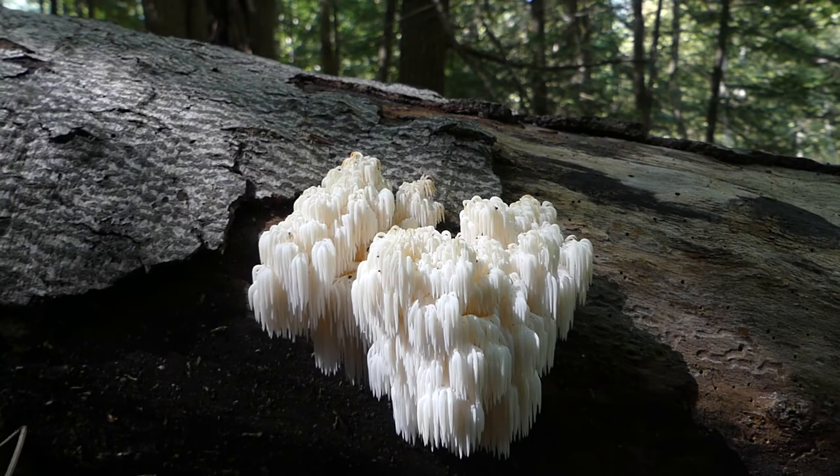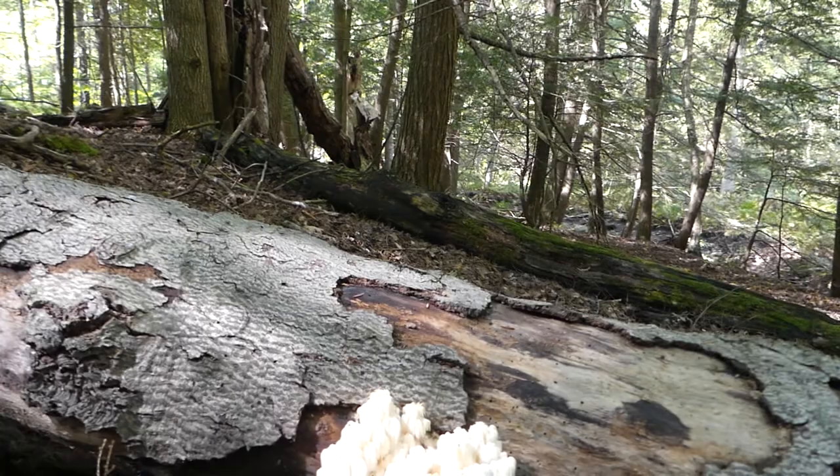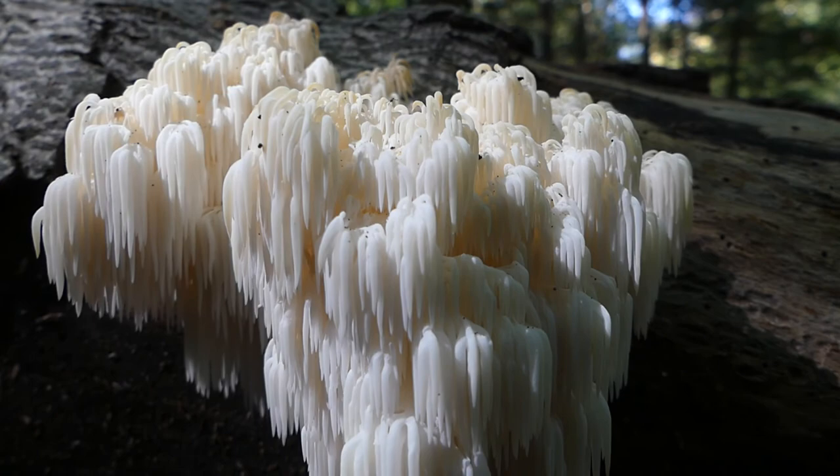Comb tooth fungus is in the Hericiaceae family. And on this particular log, many of its cousins are growing. I'll take a walk down there shortly. You can tell this has quite an intricate system of branches that form — like icicles, actually.